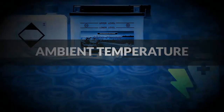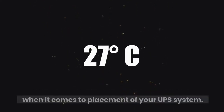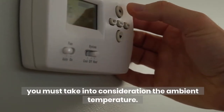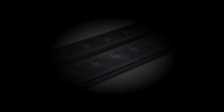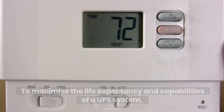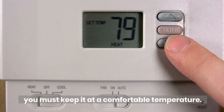Ambient temperature is probably the most important consideration when it comes to placement of your UPS system. When designing a communications room, you must take into consideration the ambient temperature. High ambient temperature levels can affect the battery's lifespan. The hotter it runs, the harder it has to work, and more strain will be placed on the unit. To maximize the life expectancy and capabilities of a UPS system, you must keep it at a comfortable temperature.